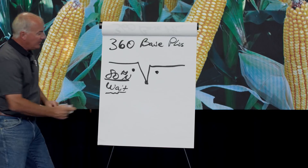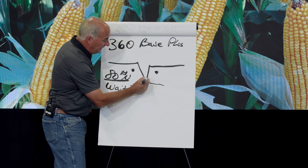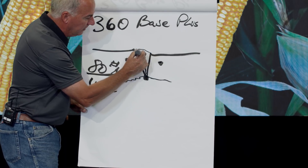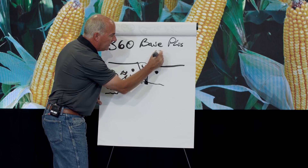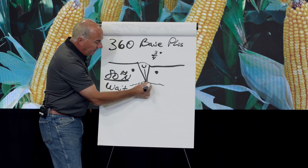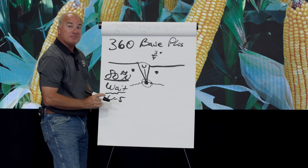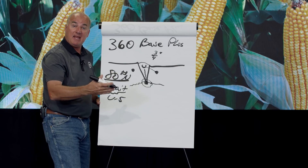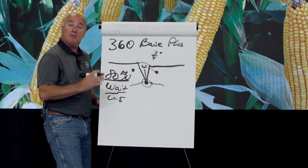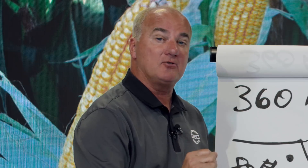We're big proponents of starter on the seed itself. Every corn plant, no matter where you live — Australia, South Africa, or America — puts on a crown three-quarters of an inch below the ground. The plant lives off the mama seed up to V5, which is a critical time. As the crown roots start to migrate down, we know exactly where they'll be — that's why we designed the 360 Bandit. A band of nitrogen is 2x the value of broadcast, so 60 pounds banded equals 120 pounds broadcast.